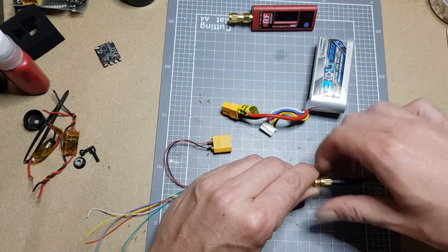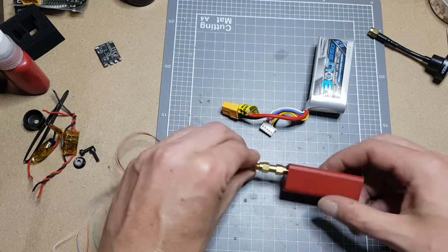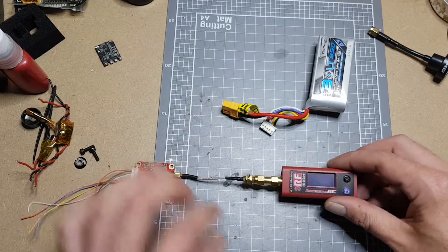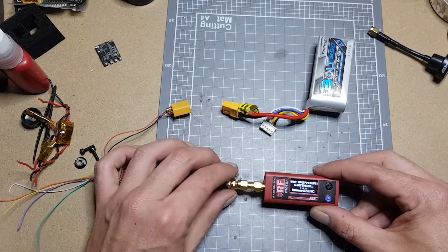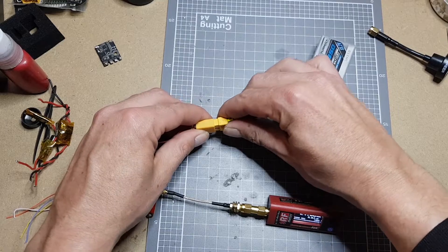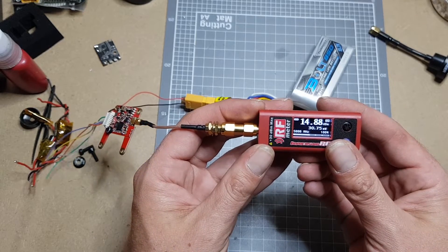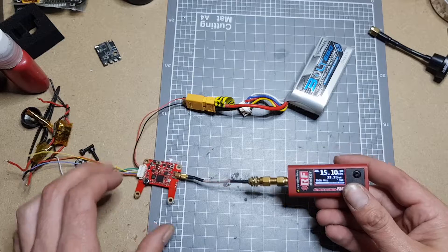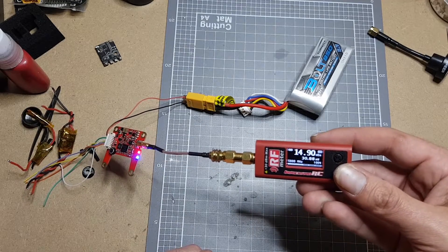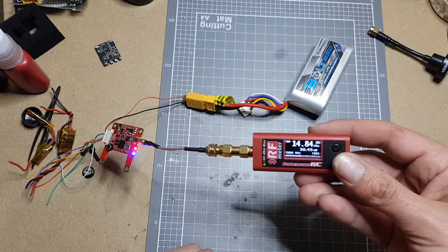Now I might as well check the power output on this thing. I've already set up the band and the channel. We're measuring average on the correct frequency. In 25 milliwatts mode, we're getting roughly 30 milliwatts — so that's nice, it's not less. I'll quickly go through and check all the power outputs.